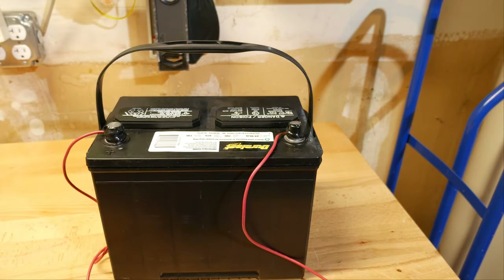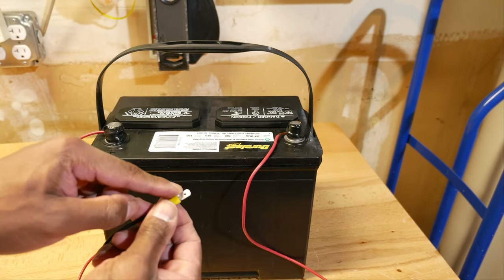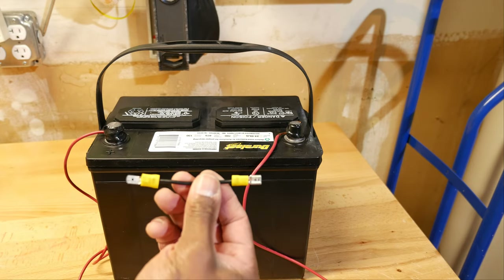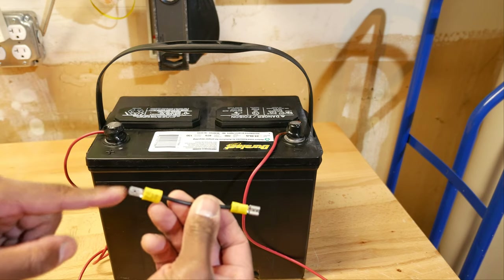I have a short run of cable on which I've installed an alligator clip on one end and a male disconnect on the other end. On another short run of cable, I've installed a female disconnect and a male disconnect. The female end is more for probing purposes than anything.